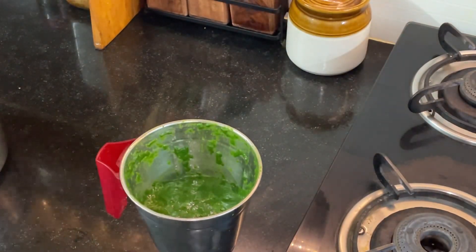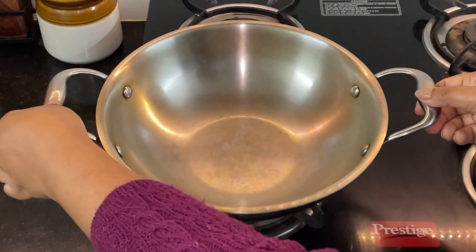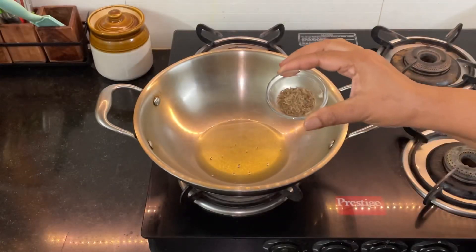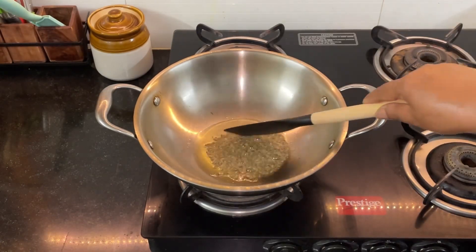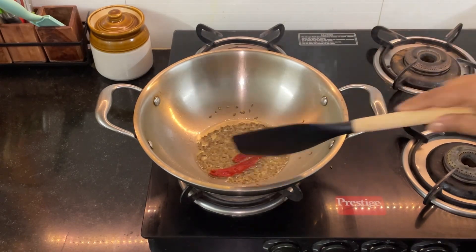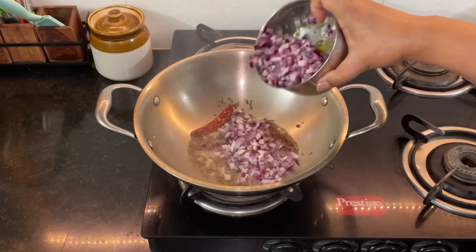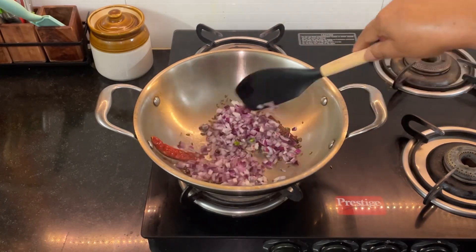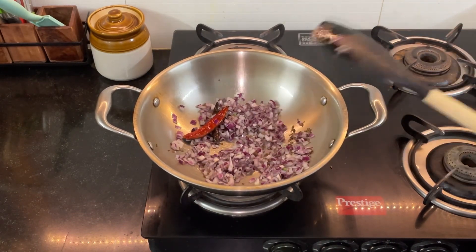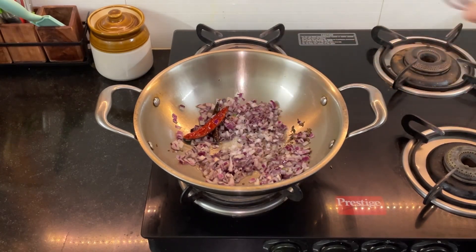Heat a wok and pour in some oil. I'm using about three tablespoons of refined oil — you may use ghee if you wish. Add half a teaspoon of whole cumin seeds and two dry red chilies, and cook them for about 10 to 15 seconds. I'm adding two large onions, finely chopped, along with some salt so that the onions melt faster.